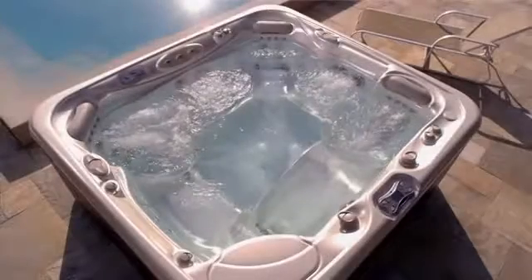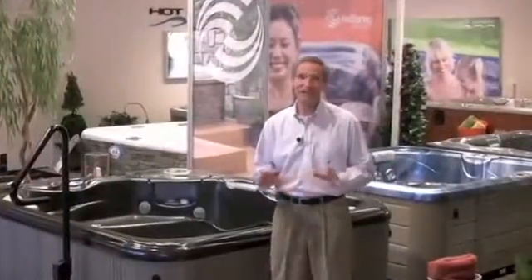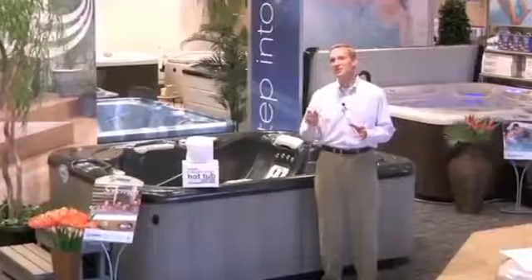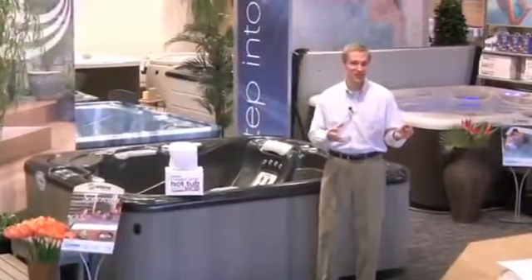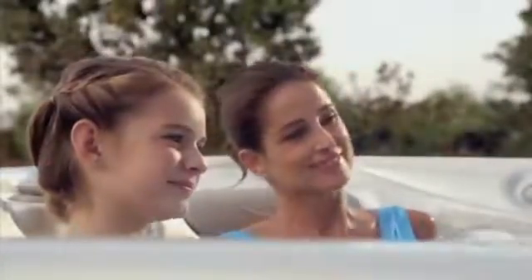And when you do drain your spa, because only a small amount of salt has been added to the water, it has less of an impact on the environment. Now, part of preparing your spa's water for the ACE sanitizing system involves another bit of exclusive technology that protects the diamond electrode and creates a much softer, more enjoyable soaking experience. It's something we call the Vanishing Act calcium remover.